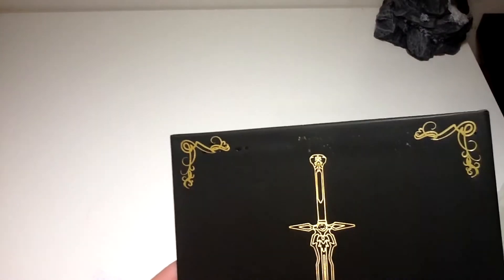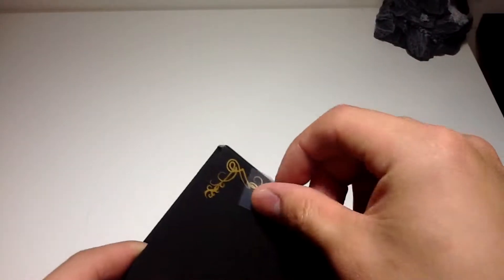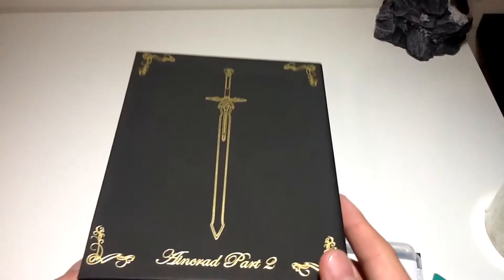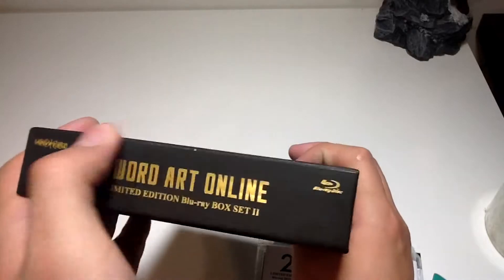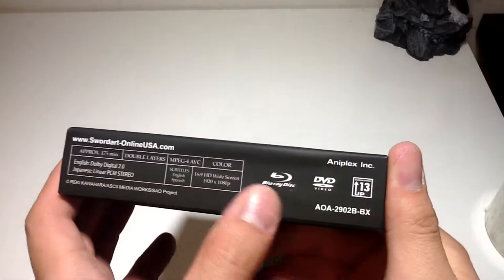Here we have Kirito's swords — the Elucidator and the Dark Repulsor. There's some sticky residue still on there, so let me use some Scotch tape to rub it off. Now we have a nice clean back of the box. The top has the same lettering and the bottom has technical information, which I like since I'm a tech guy.